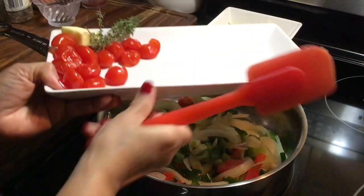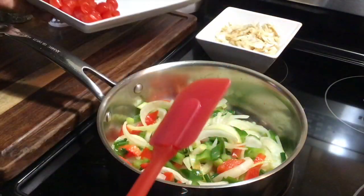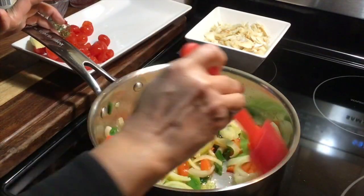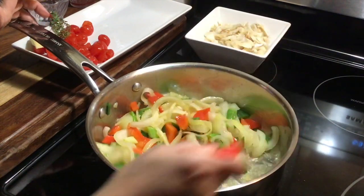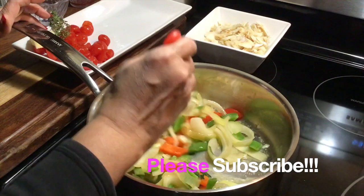You want to leave your tomatoes, your butter, and fresh thyme for later. Right now you want to sauté the onions, the peppers, and the green onions for about three minutes.